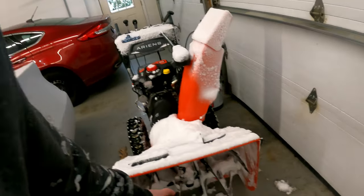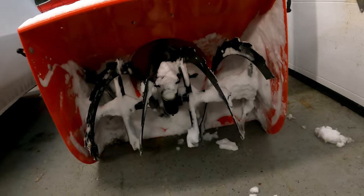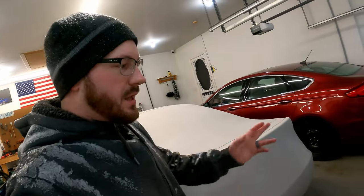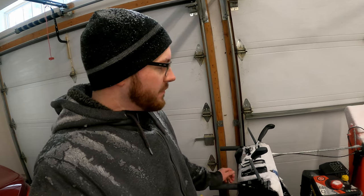I know they came out with some new models, but I think the 420cc engine is the same. To me, I always like having the biggest size engine with the smallest size chute — that way you get the most torque per inch. I think that's important. But that's really it, guys. I hope you liked the video — hit the like button. Thanks.